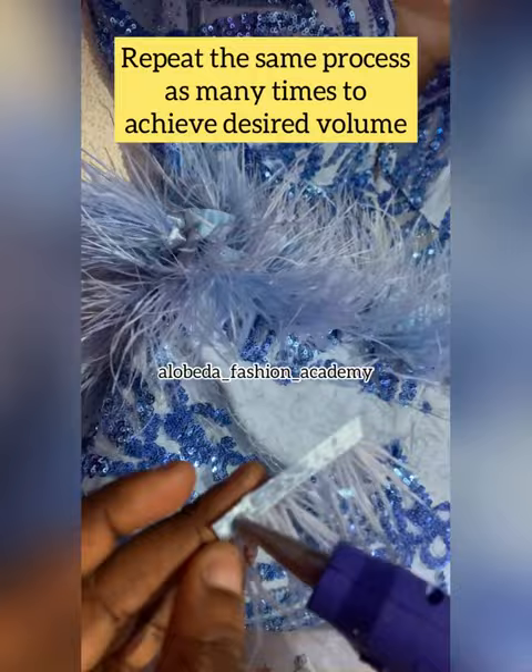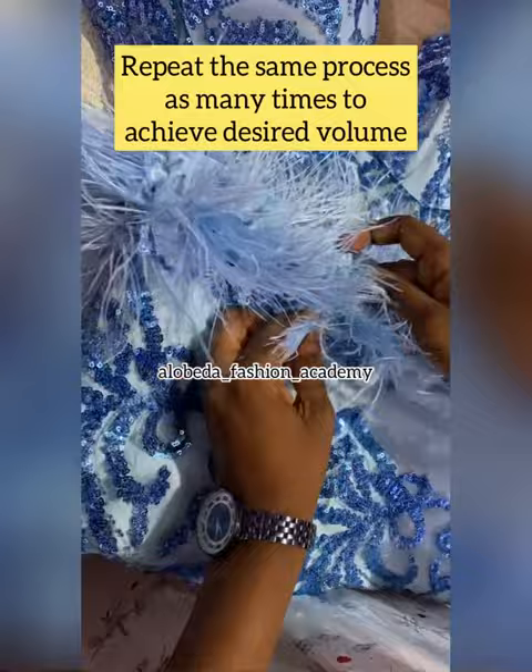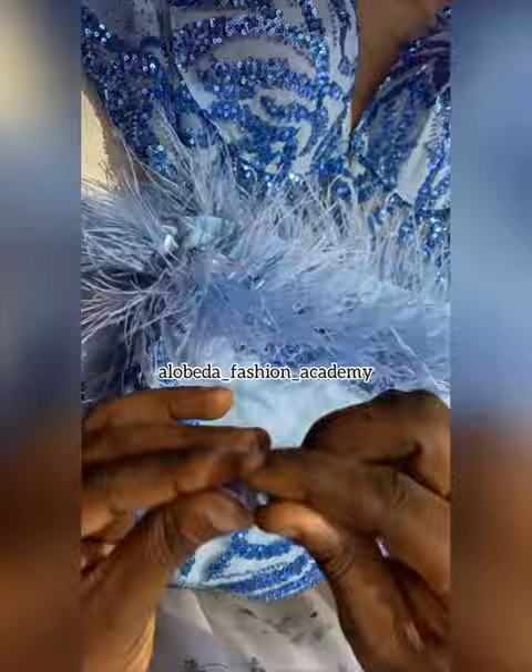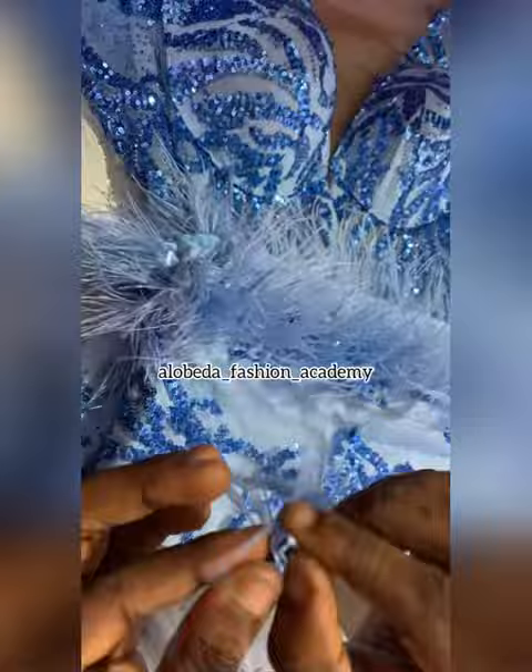I'd like to mention that you can cut off a little bit of the satin area before applying your glue. I didn't do that because I didn't want to shorten the length of my ostrich feathers, but if you want to, you can cut off a little. We're just filling up the areas where we want the feathers to give a full look.